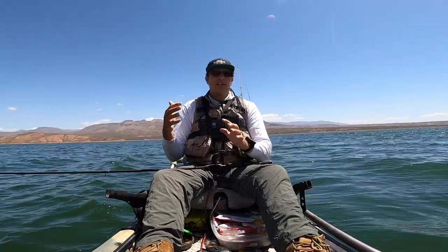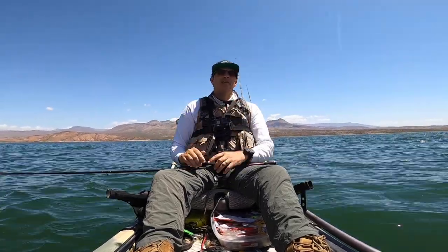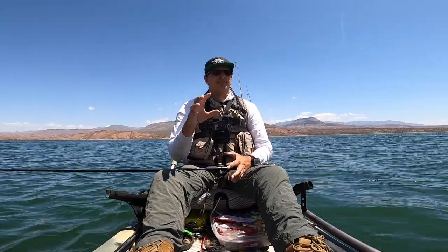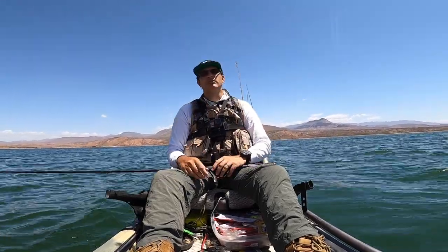Hey, if you're an experienced fisherman watching this — this is more for beginners — if you have more tips to share that you think they should know as a beginner bass fisherman using the Texas rig, go ahead and give some tips down in the comments below to help them out.